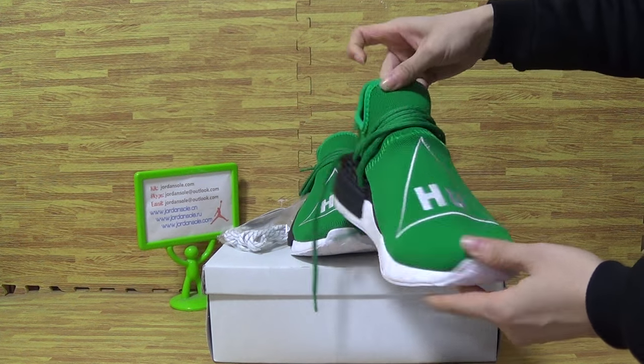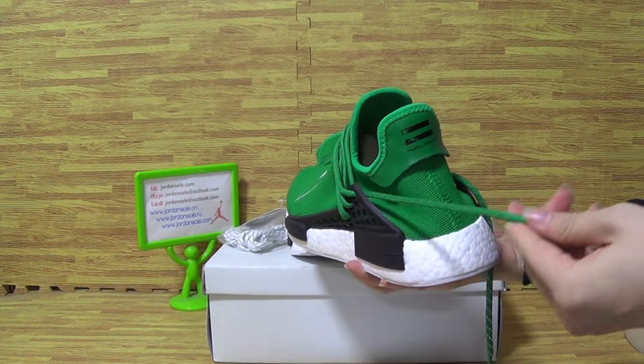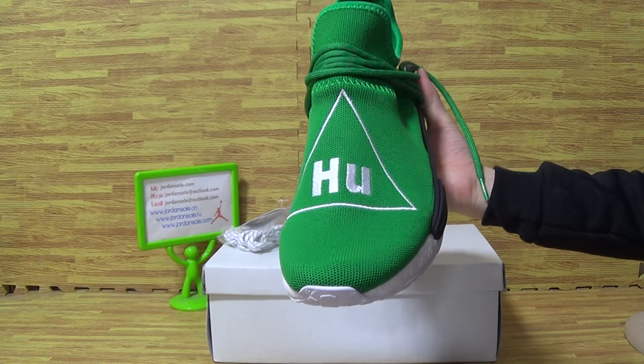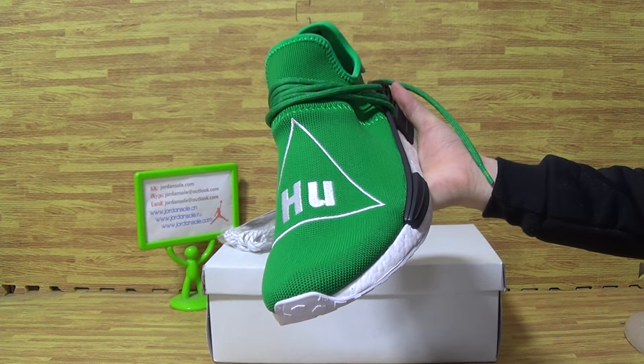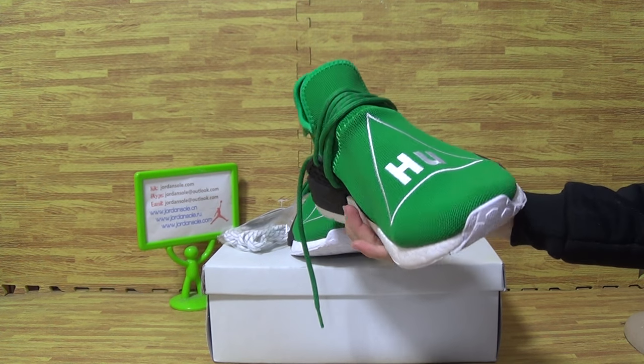Human race green. And hope you guys also like this part of shoes. It's authentic quality, also we update the low price on the website.